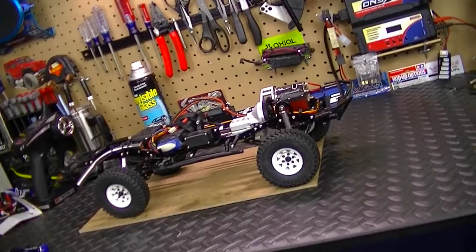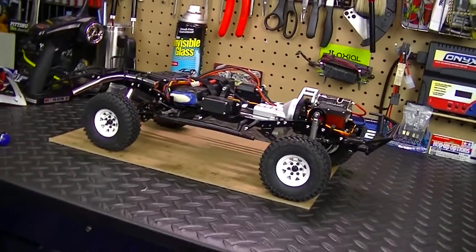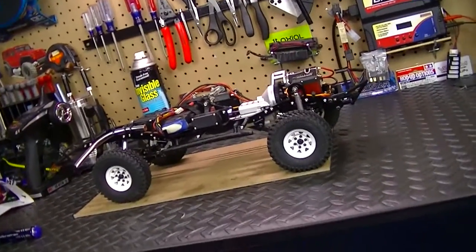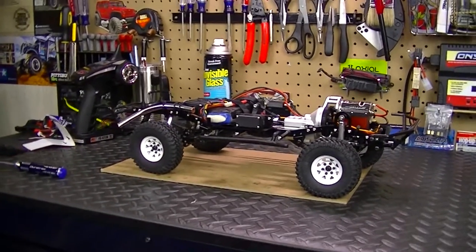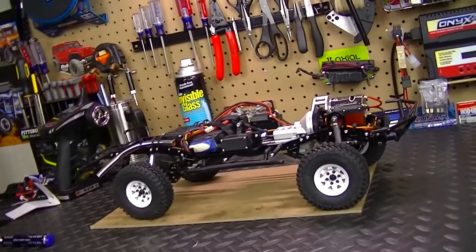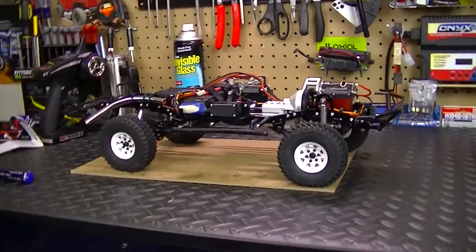Hey, what's going on everyone — update number two on the TF2 build project. This is the Trail Finder 2 from RC4Drive. If you guys are just tuning in, thank y'all. Before I get on with showing you the truck, I do want to apologize for my lack of video uploads to the channel. I have not been keeping up on that — I've just been extremely busy with work and stuff like that, so that's causing me not to get out and do any videos for y'all.